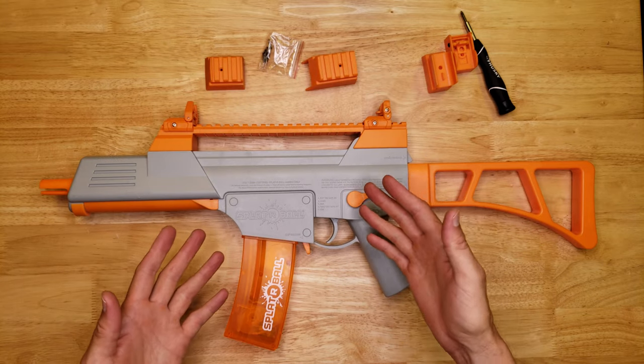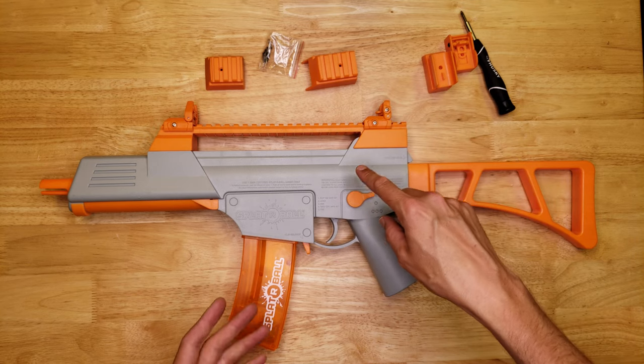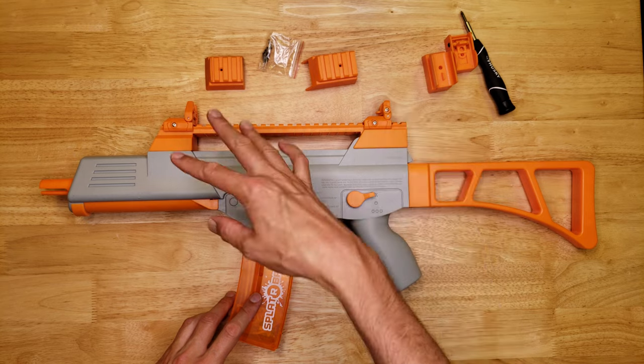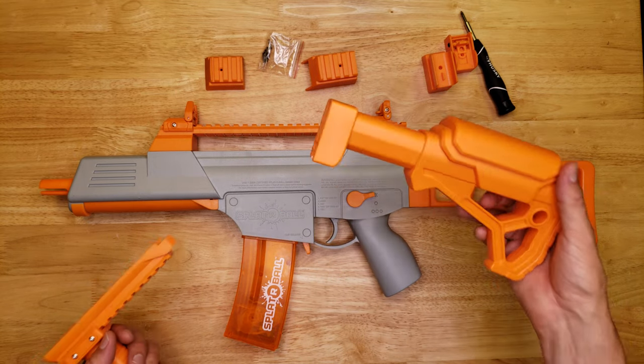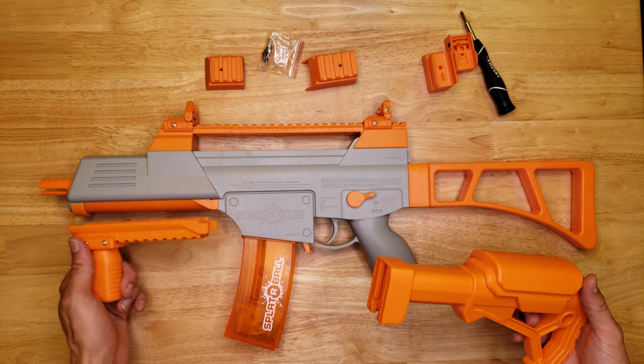Let me know down in the comments what you think of this mod, and if you want to buy it, check the description — I have links to where to buy this tactical rail and sights accessory. Check out the other videos where I review the stock and also the front vertical mount grip that replaces the battery cover.